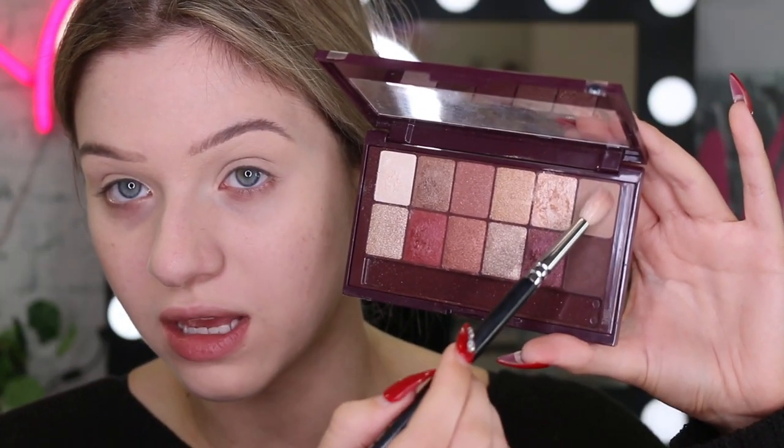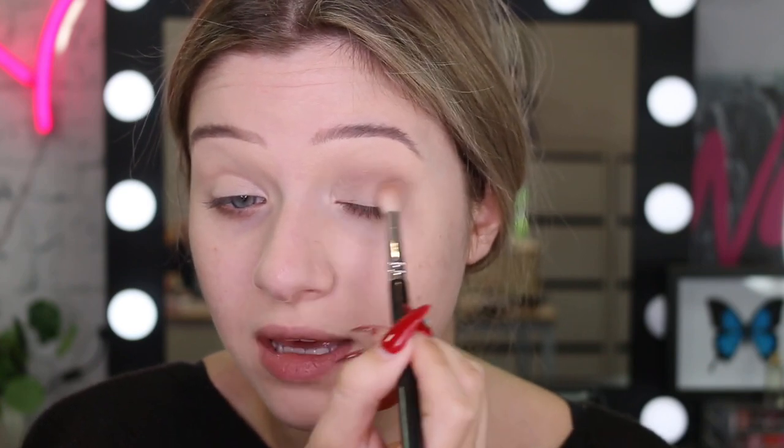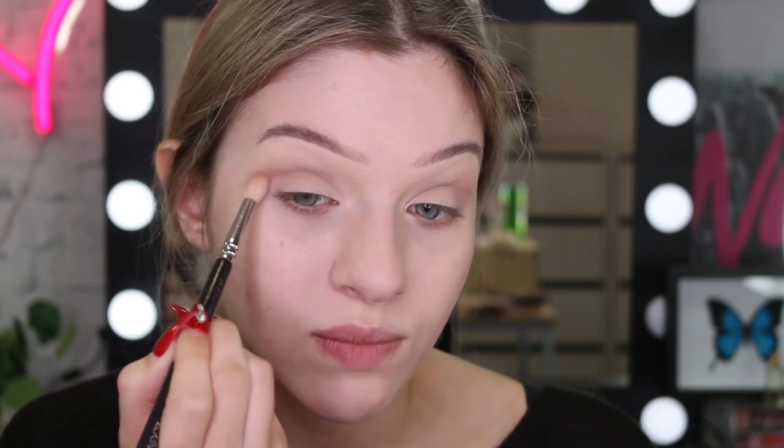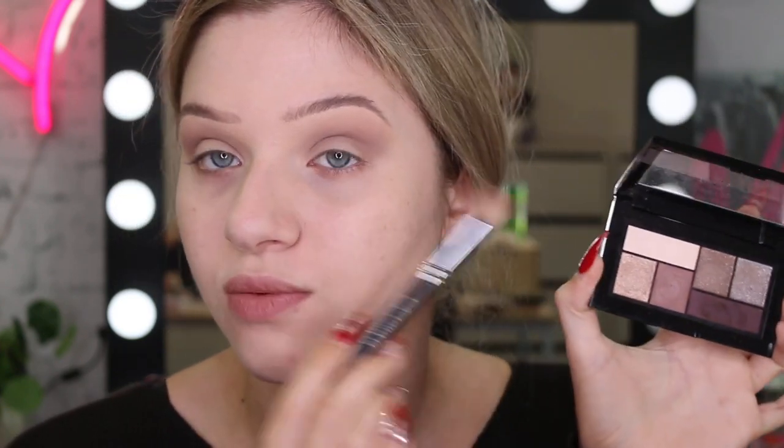For my crease, I'm going to take this shade and blend it through. I would like to know — what is your favourite season? I actually think mine is winter and autumn because I really like colder weather. Cold weather, you just get to be cosy and layer clothes. I'm a homebody — I love to sit on the couch with a blanket, watch a movie, popcorn, hot chocolate. Now I'm going to take the City Mini palette and mix a little bit of this mauve-y purple shade into the crease with that transition colour.